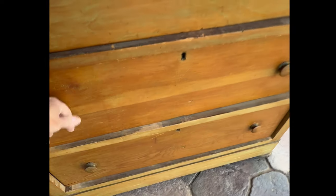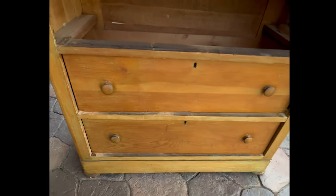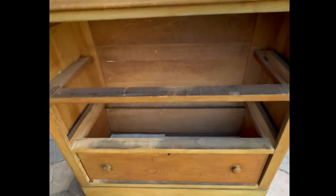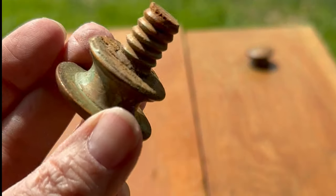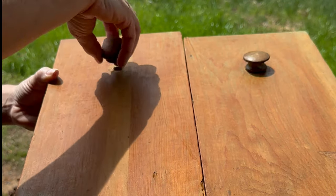The vision I have for this dresser is to use the new IOD Lattice Rose Paint Inlay. I'm going to gather my materials: chalk paint brush, rollers, cloths, Annie Sloan chalk paint in Old White, Arles, Antibes green, and Barcelona orange. I'll also need the Lattice Rose Paint Inlay by IOD, scissors, Annie Sloan clear and dark wax, and Annie Sloan lacquer in matte.